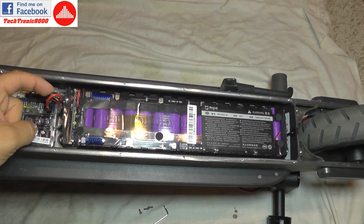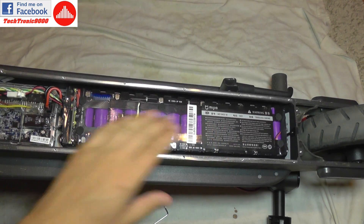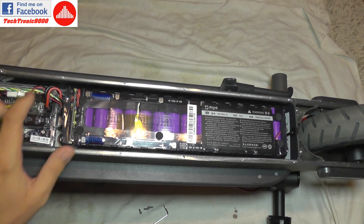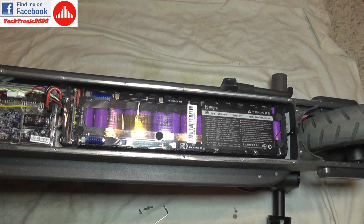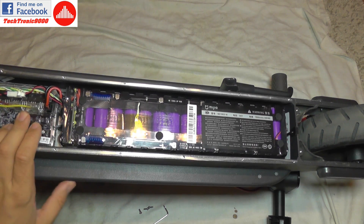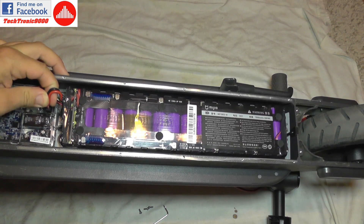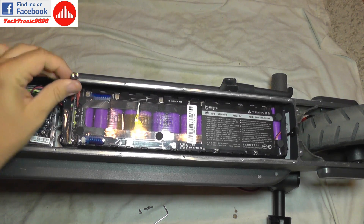This is the discharge plug — the main plug that takes the power from the battery and sends it into the controller. The other wires here are for the battery management system; they are a connection between the battery and the controller, telling it the capacity and status of the battery. I'm just going to disconnect the discharge plug and check if the battery still supplies power.